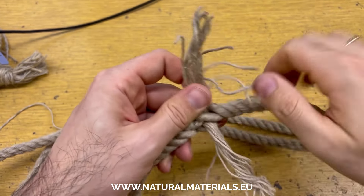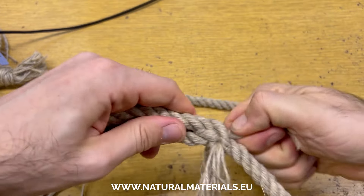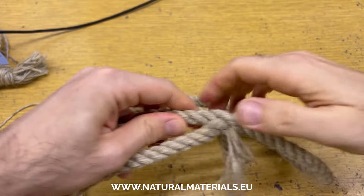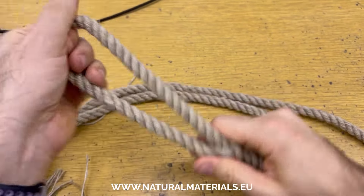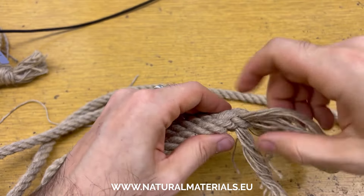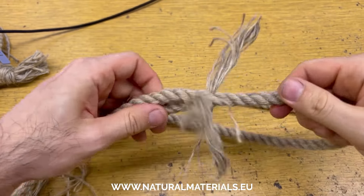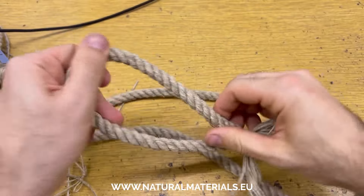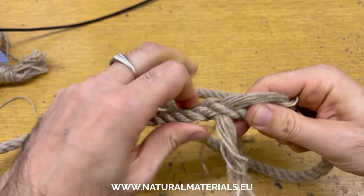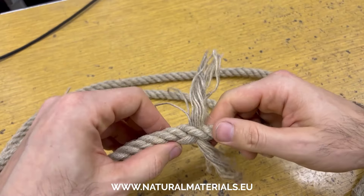Now we've done all three strands. I like to wiggle it around a little bit and put some of the twist back in, making sure all of the yarns are well set. I double-check the position of the handle itself — it can get a little distorted from putting the strands in. You can see there are 120 degrees in each direction, but this handle's a little bit twisted, so I'll give it a little tug to make sure it relaxes.